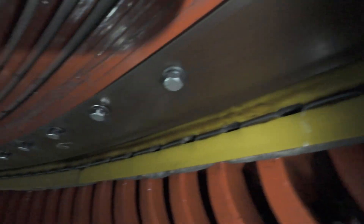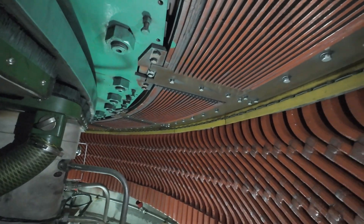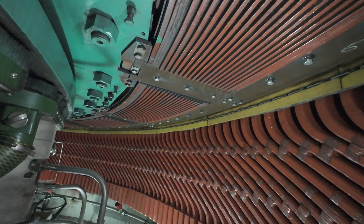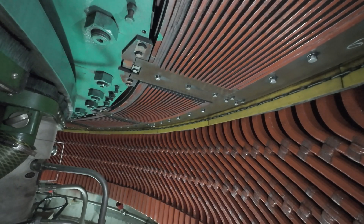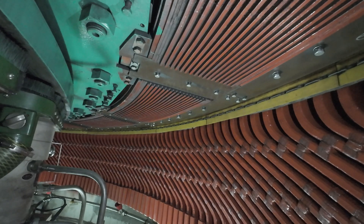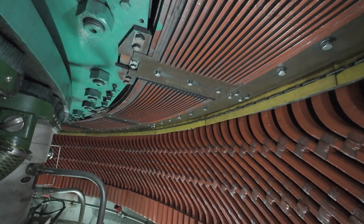Rotating areas are barricaded and only authorised personnel are permitted within the turbine pit during the operation. This approach reflects the importance of proactive maintenance during extended outages, ensuring the equipment remains in optimal condition for future recommissioning. The unit will continue to be monitored until it returns to operational status.